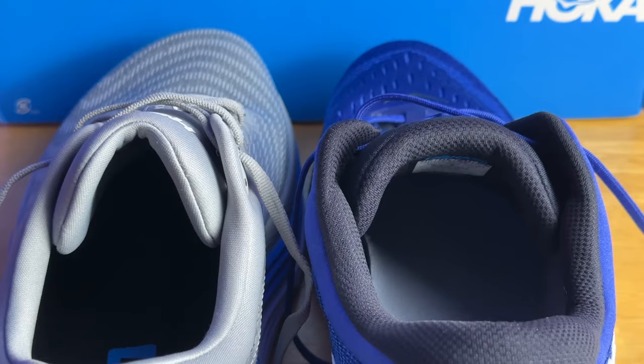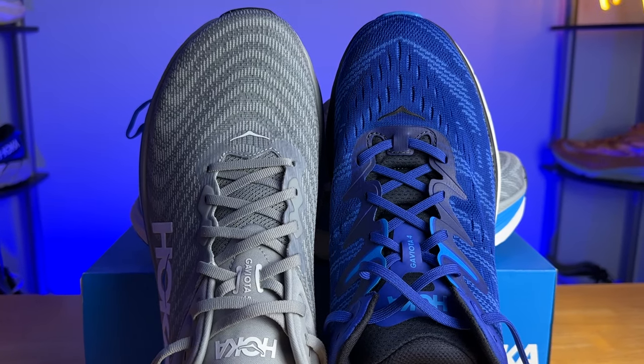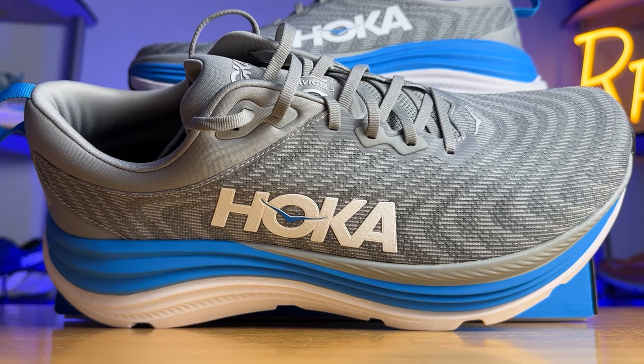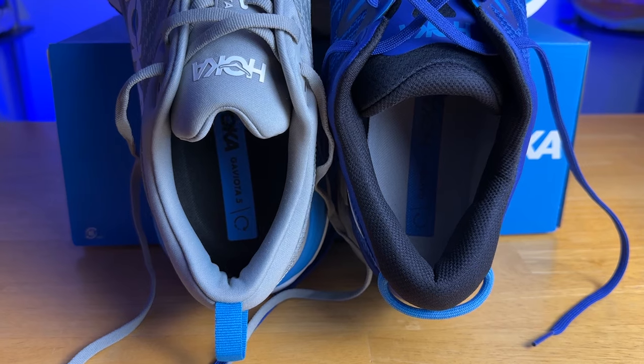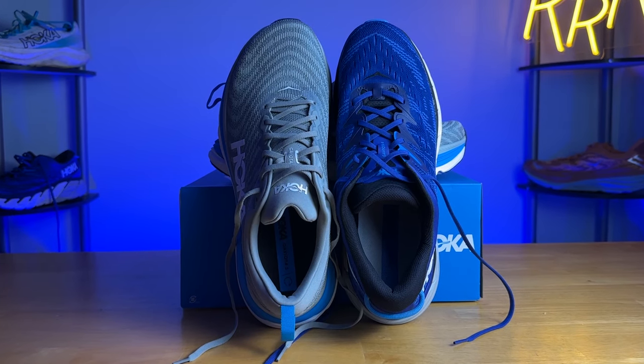The arch support is noticeable but not overly aggressive, which I found to be quite nice. The tongue has about the same level of padding as last year, maybe a little bit less, but the performance held up. It is partially gusseted, just like last year, with a small strip of engineered mesh on the medial side to keep it from moving around. The heel counter is still extremely rigid, although the heel counter on the Gabiota 4 feels a bit more substantial. They also removed a lot of the padding in the ankle and Achilles area, so the experience won't be as plush. Personally, I prefer this moderately cushioned experience, but I could see how the removal of padding in the ankle and Achilles area could be a bummer for some people.